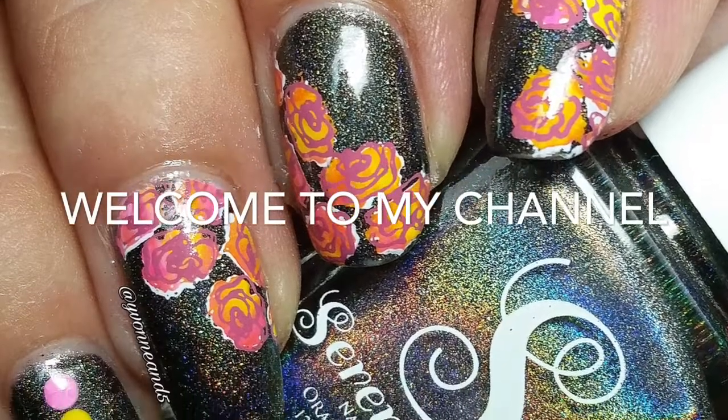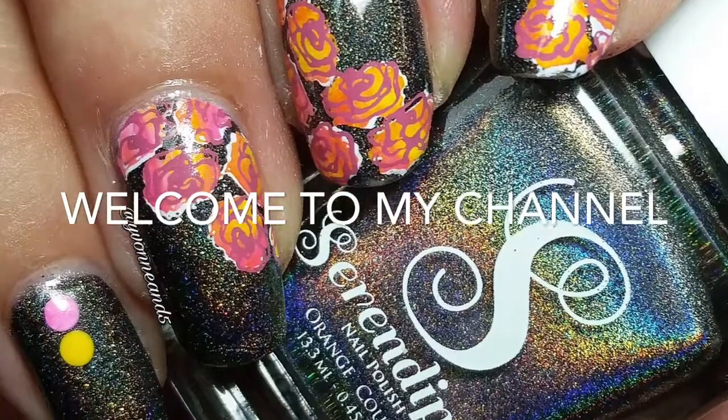Hi everyone, welcome back to my channel. Today I have a super quick flower tutorial.